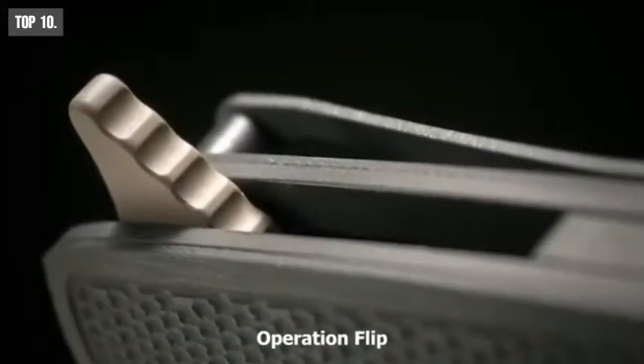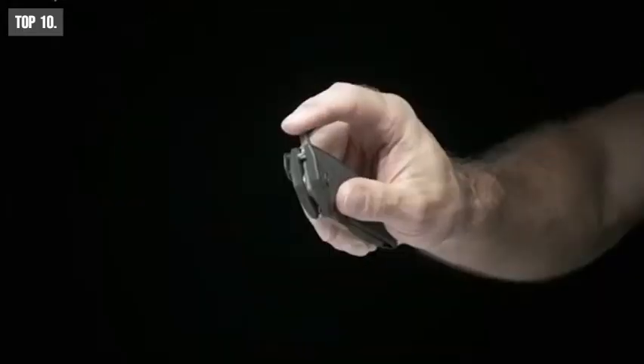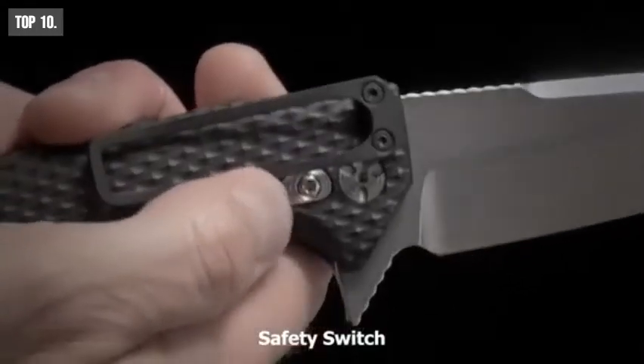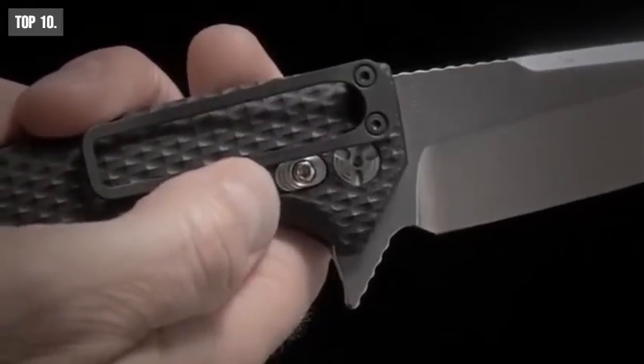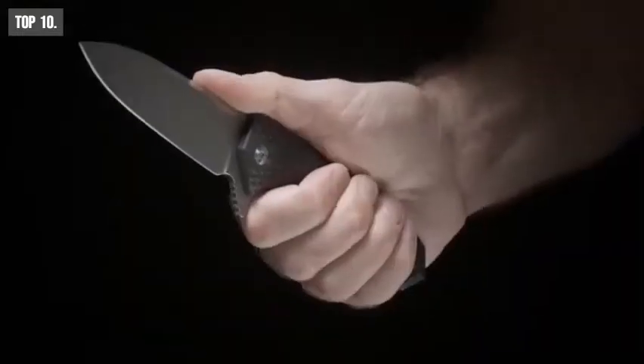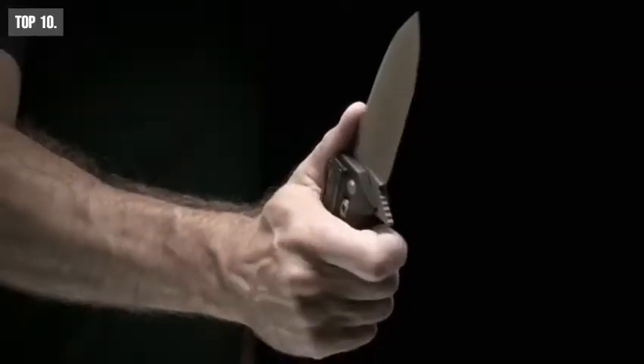This knife features an operation flip which lets you use the knife one-handed easily, and comes with a safe switch which makes sure the lock won't close while using. The EX2 has an ergonomic handle which provides you a comfortable and firm grip while using the knife for a longer period of time.